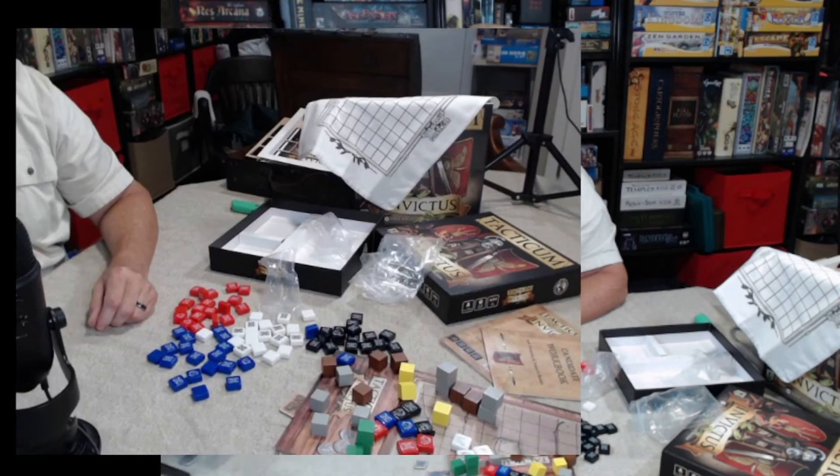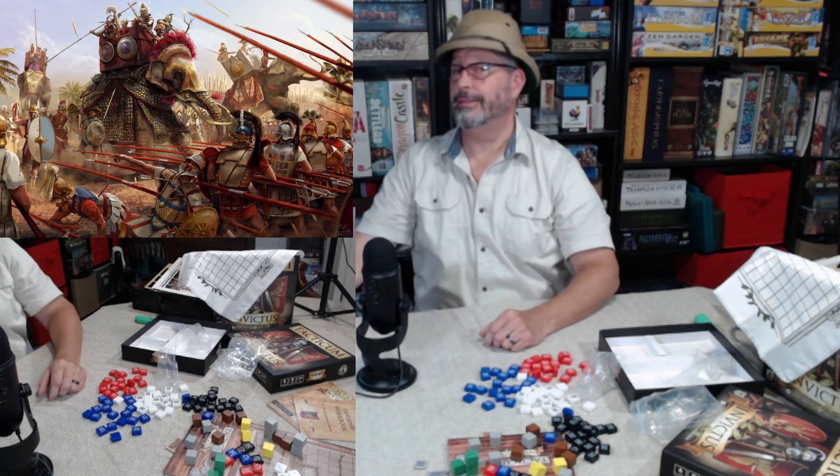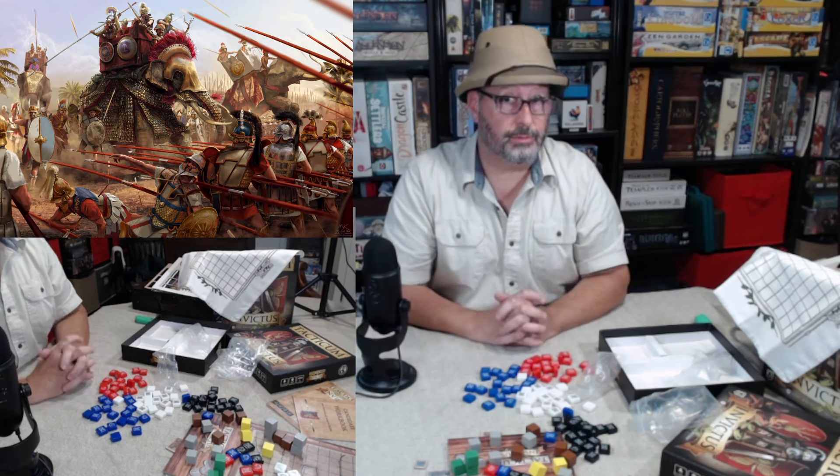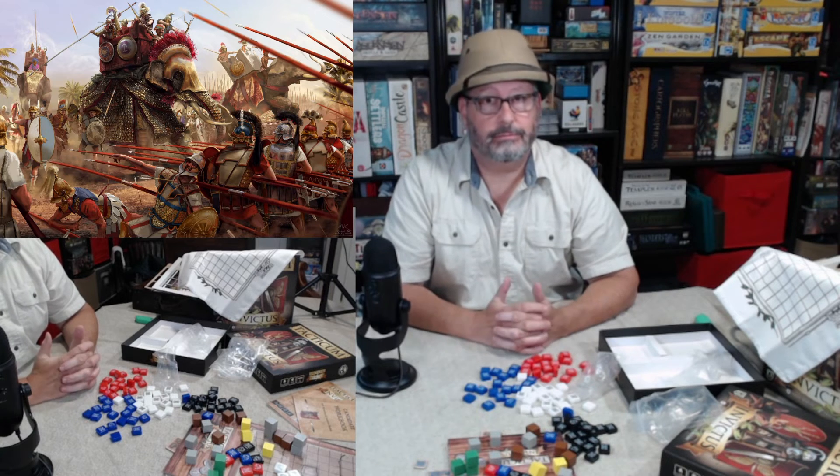One of the struggles with the war elephants is they do have their own mind. They're not really excited about running into large groups of people with big pointy sticks — like cavalry aren't either. But once they're mad, who knows who they're going to say friend or foe, and they're knocking a lot of folks out.